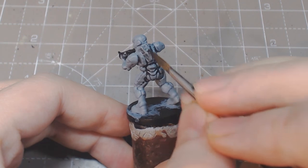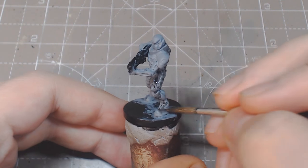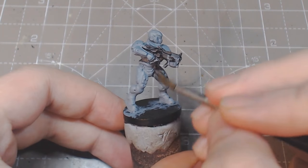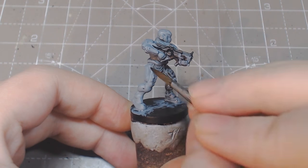To give the marine a coat of uniform gray, we're going to use a thin black wash. This will make the panel lines in the armor really stand out and give them a mechanical look. For this wash we're using 20% black ink to 80% water.